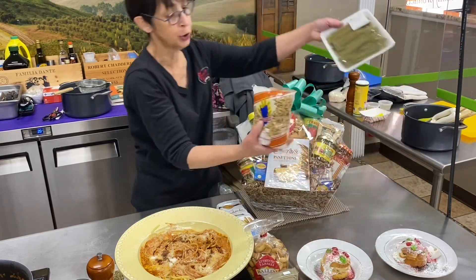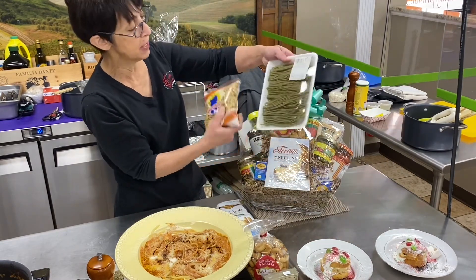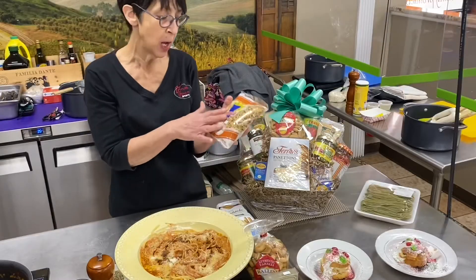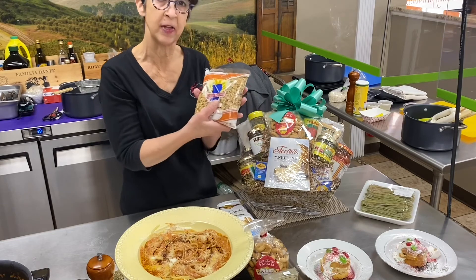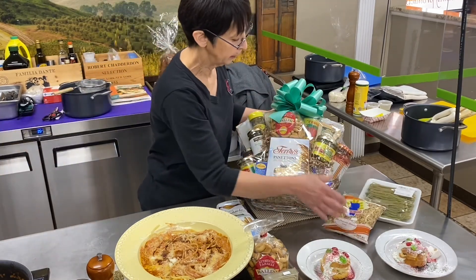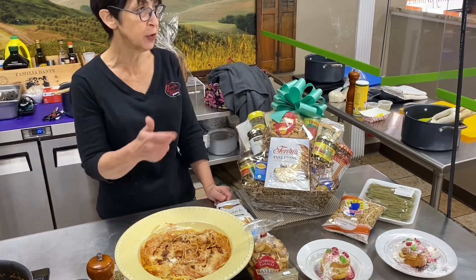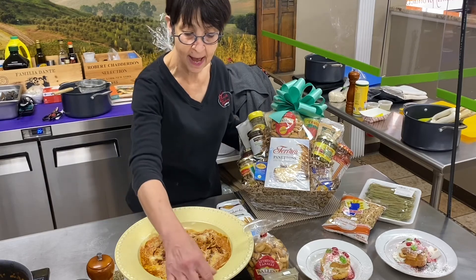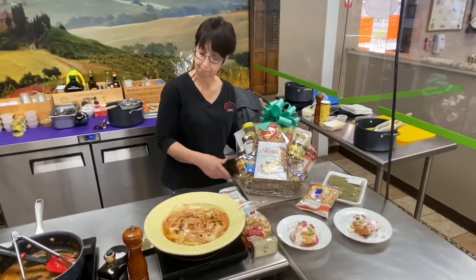Also included in the basket, there are two more pounds of pasta — one of our homemade pastas. The Sardinian toasted pasta is great for soups or if you just want to add a little bit of your basket ingredients for a quick lunch. Thanks everyone, and have a great holiday season!